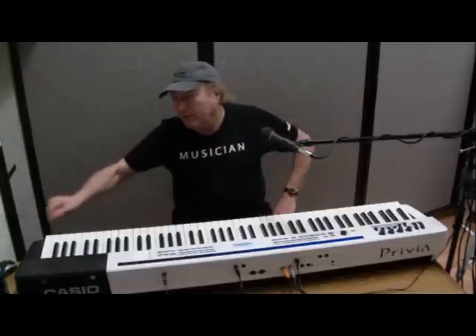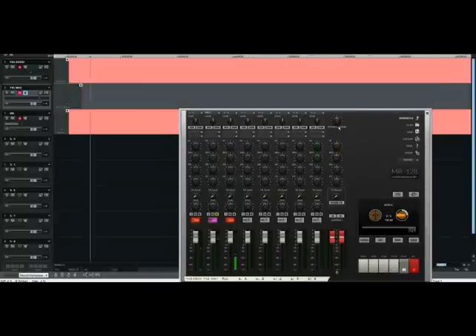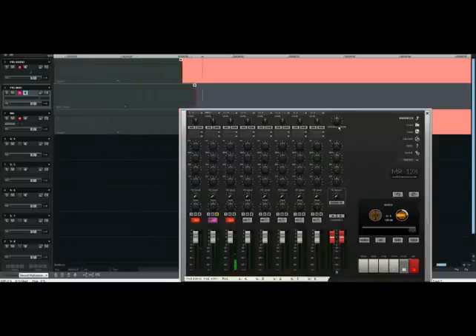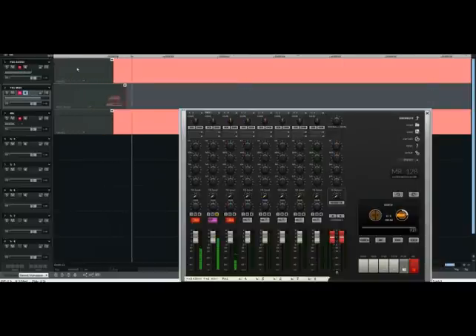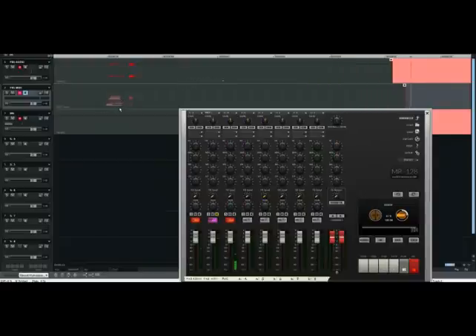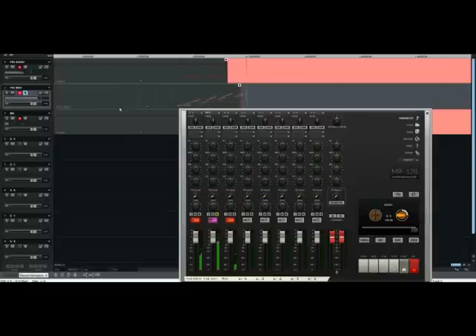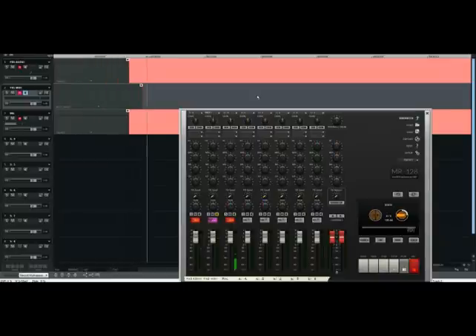Let me show you a MIDI recorder over here. This is a sequencer program I'm using, also known as a DAW — D-A-W, Digital Audio Workstation. This is a Casio Privia PX-5S. On this first track I'm recording the audio — you can see what I just played, this is the waveform. The same thing in MIDI on track two just records what keys I'm playing. See how the MIDI information over here is just the notes — it makes it easy to go into a MIDI editor, take that note, and move it to the right one.